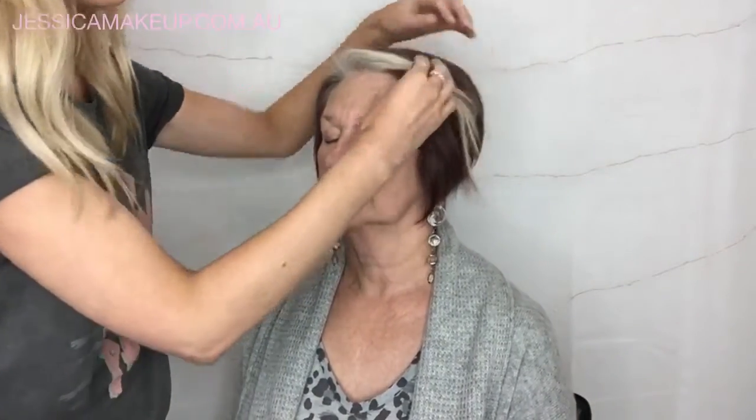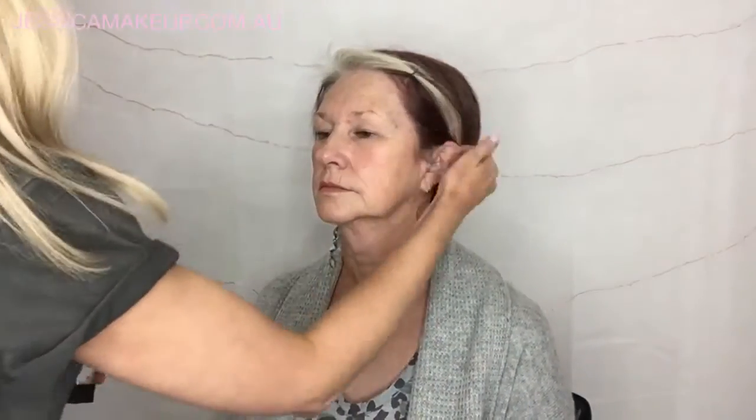Hi guys, today I'm doing something different. I'm using a model who is my mum, thanks Marlzy. And I'm using products from the Adorn Cosmetics range.